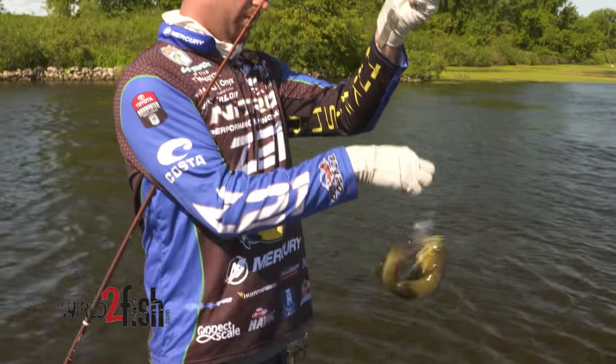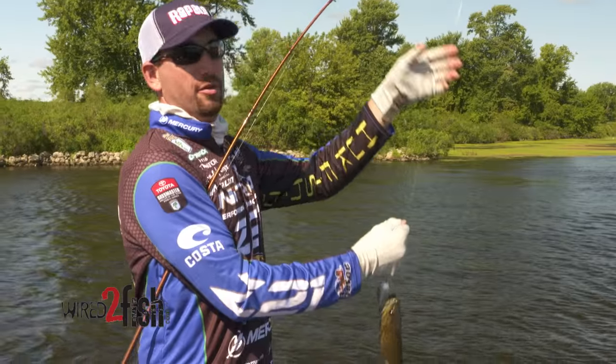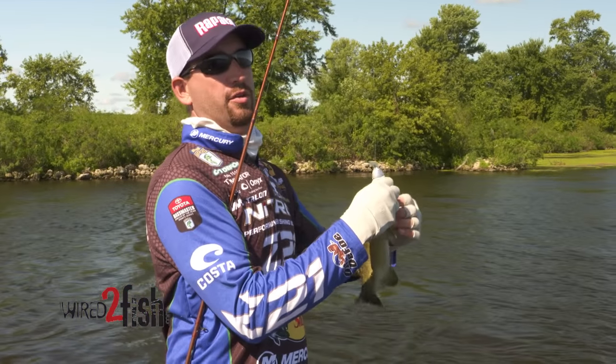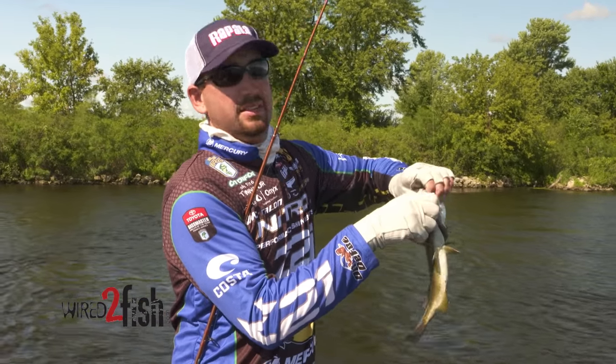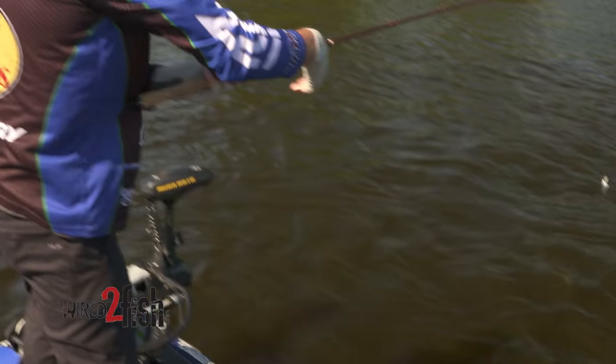When I'm fishing wing dams with a crankbait, especially if there are smallmouth around, I want a quick retrieve. I'm using a 6.4:1 gear ratio Pflueger reel and a Fenwick 6-foot 8-inch Lunker Stick crankbait rod. It's a very, very fast retrieve.